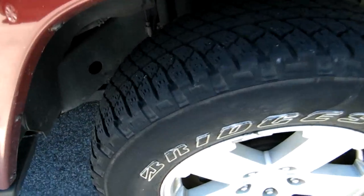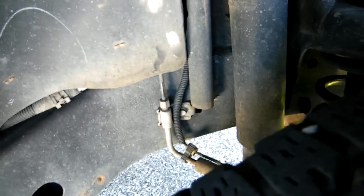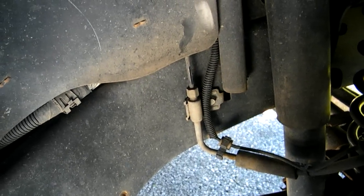Here's an '07 Wrangler, and there is the culprit right there.